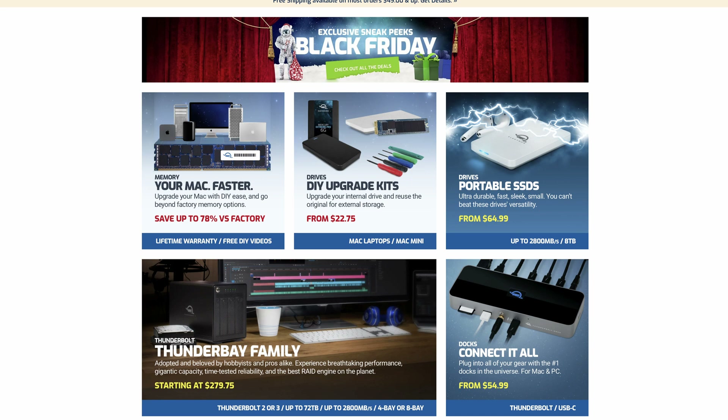OWC makes devices specifically for Mac and they've been doing so for many years and they've been doing a pretty good job of it. Since my early days with my first laptop, the 2007 Mac Pro, I've been buying and using OWC products — whether it's memory upgrades or hard drives. I still have that equipment and it's still working flawlessly after all this time.